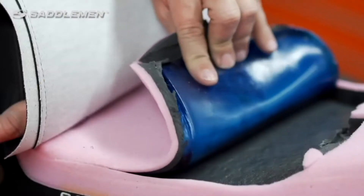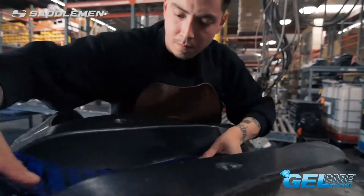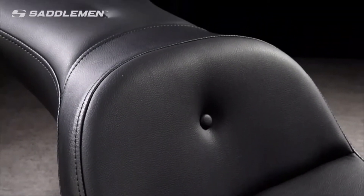An expertise in chemistry and 30 years of road testing is behind the formulation of the progressive density foam that surrounds the Explorer's Gelcore. It's carefully composed so you feel the benefits of a supple foam that becomes more supportive as it's compressed. Varied cell sizes and a soft outer skin protect the foam's interior from water and other elements, enhancing the seat's durability as well as comfort.